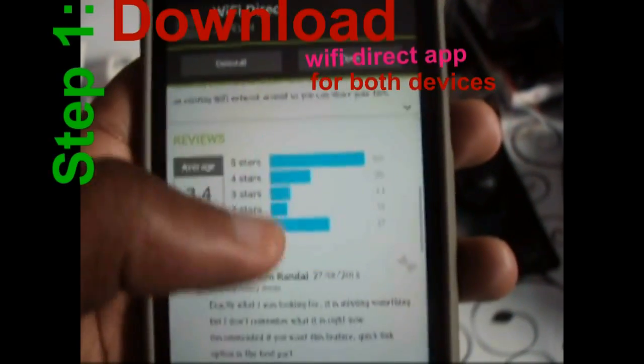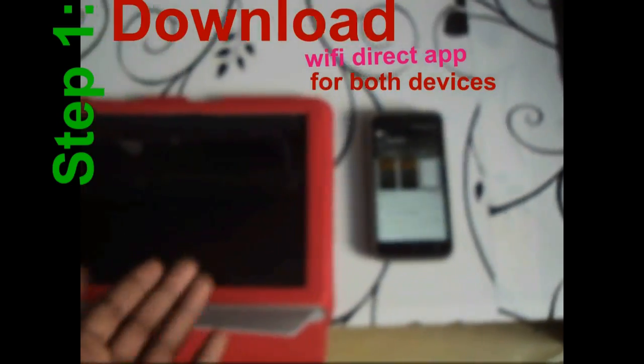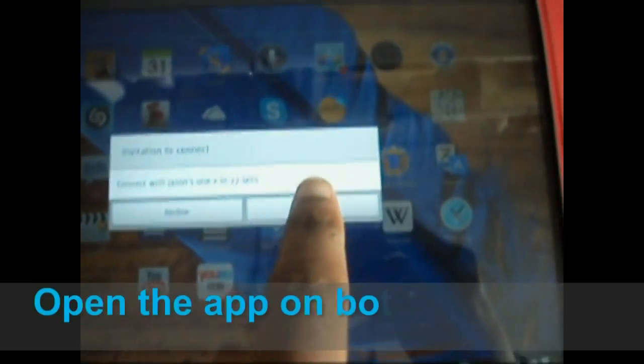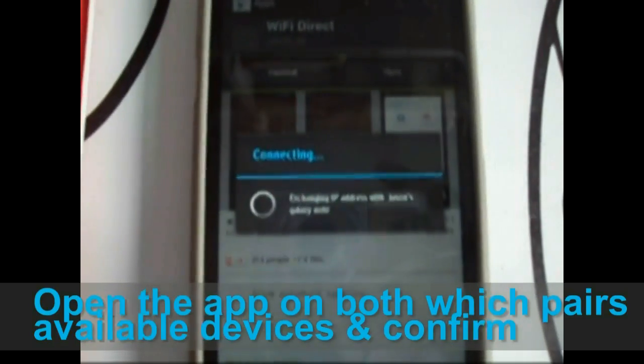Step one: download the Wi-Fi Direct app on both devices and make sure they are placed side by side. Step two: turn on Wi-Fi and open the app to connect both devices. The app automatically pairs both devices.